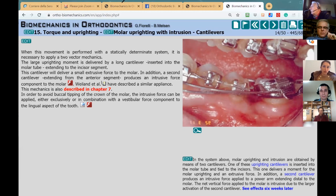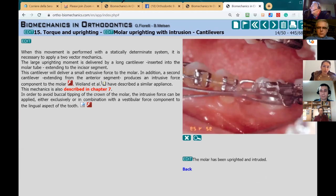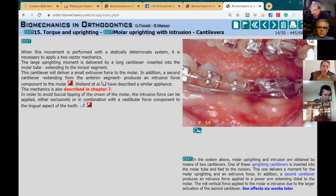The effects were visible six weeks later. You can see the position of the second molar compared to before, and this part is being intruded. Nowadays, honestly, I'm not using this system very much.